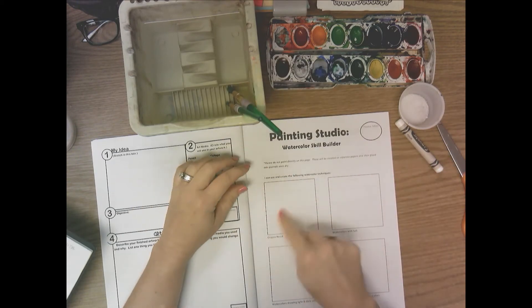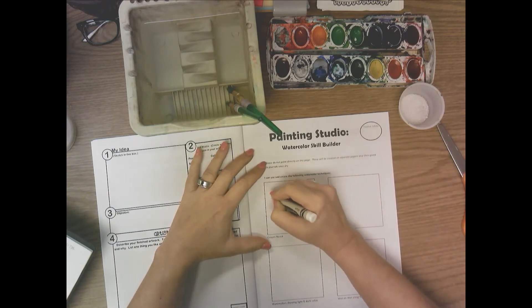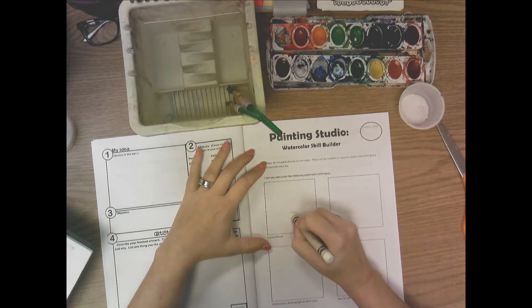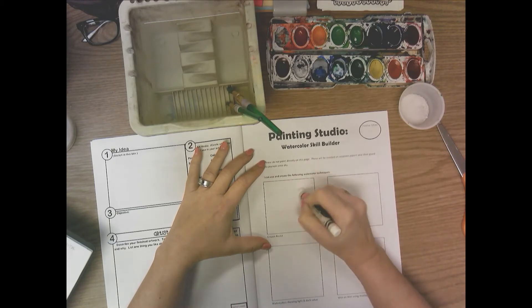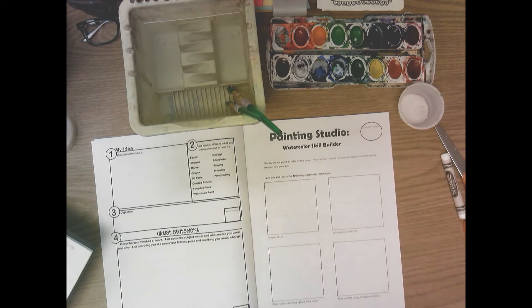The first technique is crayon resist. Take a crayon and pressing hard, draw something inside the first box. I like to use white because you don't see it when you're putting it on, so it's a nice surprise when you paint over the top — but you have to press hard with the crayon.